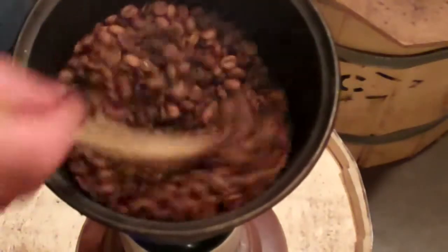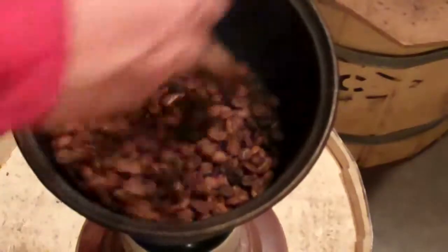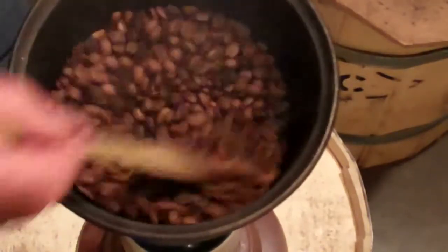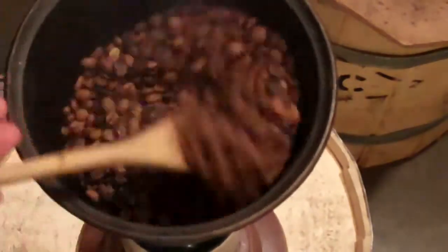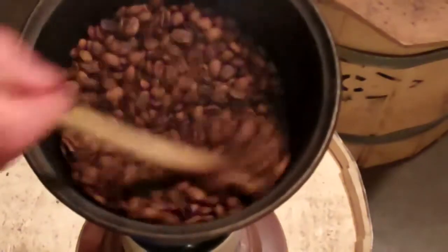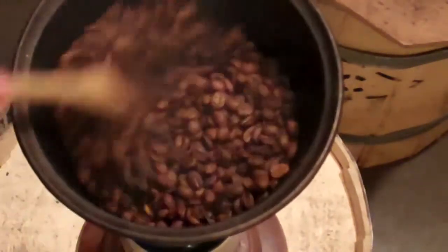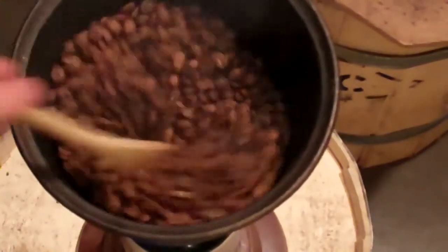I like to stop it fairly early and keep it nice and bright. But I've got some beans in there that are a little darker using this method, so pan roasting is probably something more attuned for a Sumatra with an LP burner anyway. I can roast with a heat gun — we'll do that next.